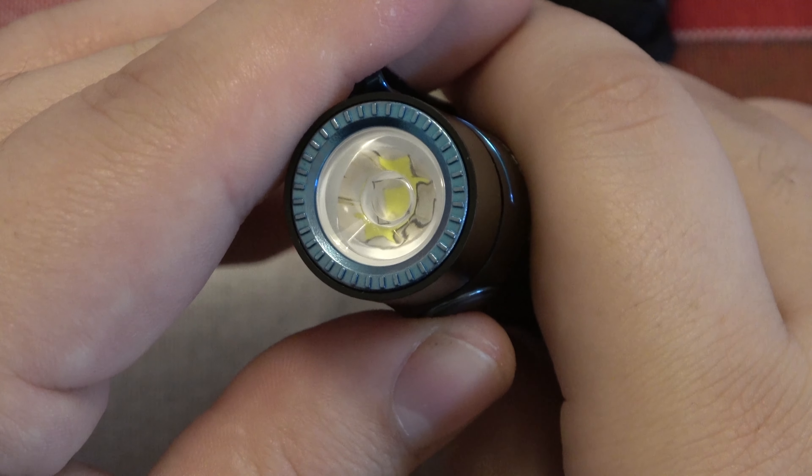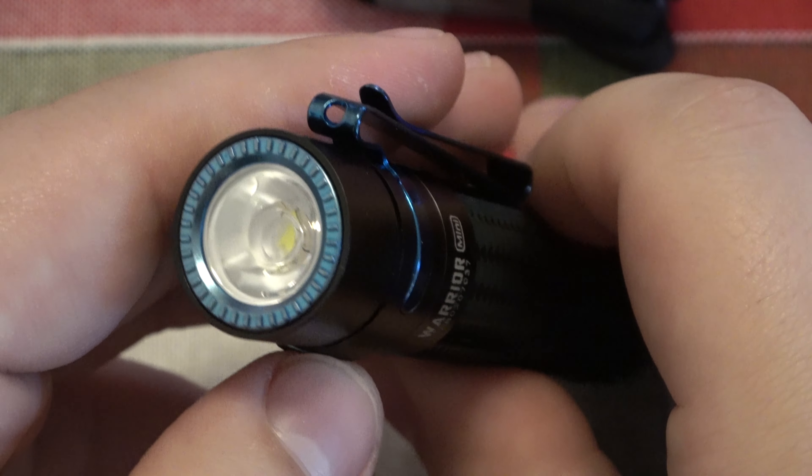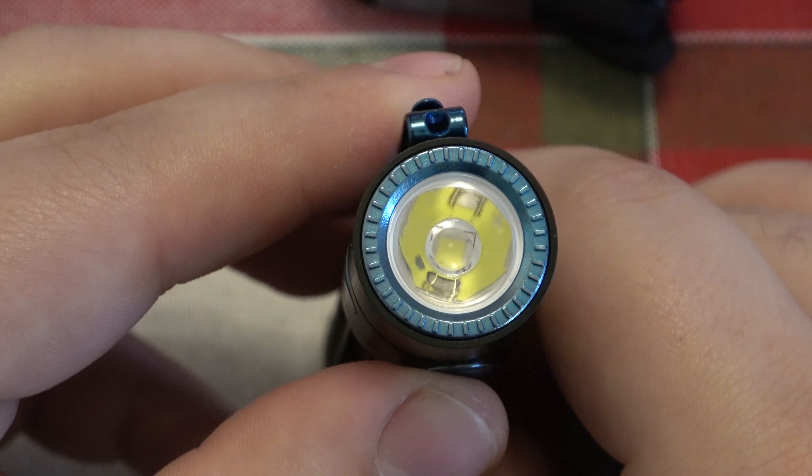Let's go ahead and take a look at this so you guys can see the before. And then obviously if there's any kind of burning of the lens or anything, we'll be able to see the difference.